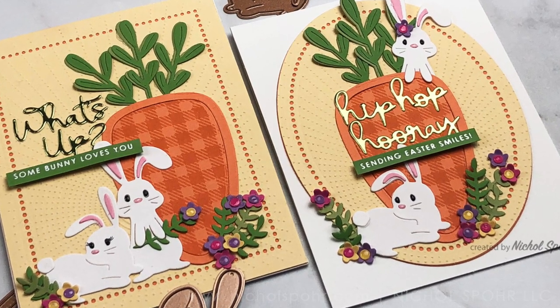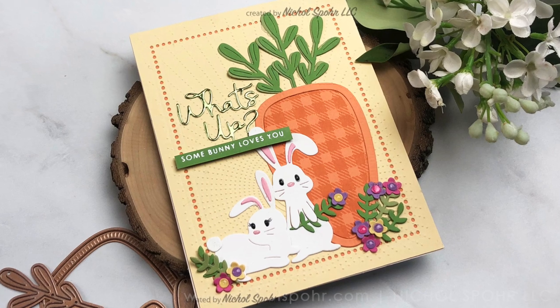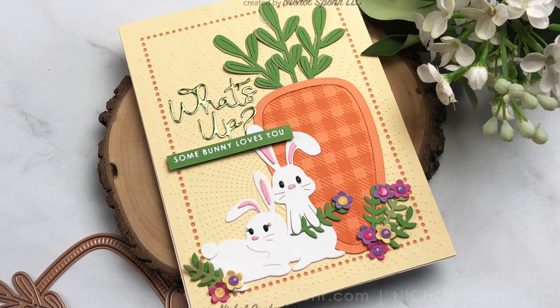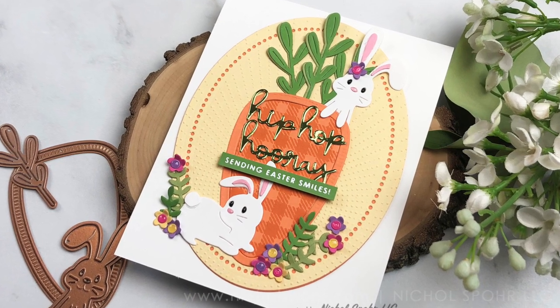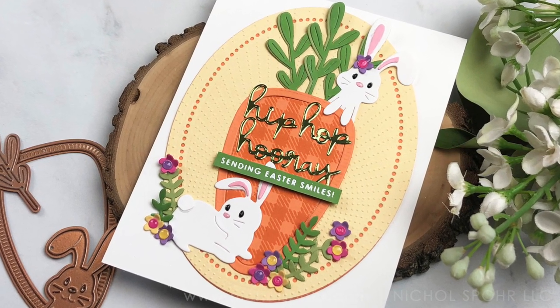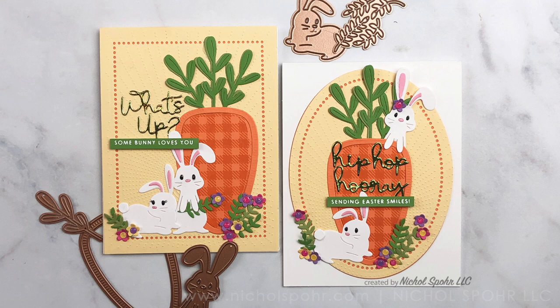If you guys aren't singing Bruno Mars, I don't know why — I just keep singing that every time I see the name of this kit. Thank you so much for joining me today. The supplies I used are listed and linked in the video here on YouTube. Here are a couple more videos featuring Spellbinders Club Kits you might be interested in. If you enjoyed this video, please give it a thumbs up and be sure to subscribe to my channel and hit that notification bell to never miss a new card making video. Thank you for joining me and we'll catch you next time.